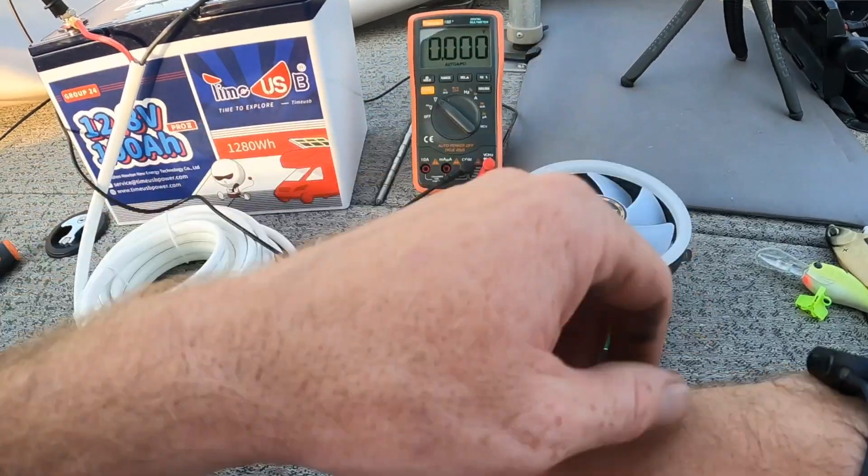You must have load going through the circuit to measure voltage drop, period. Voltage drop will not vary throughout the day — that is not the depletion of your battery and the voltage going down. Voltage drop is along the circuit. Hopefully we're clear. The voltmeter says 0.00.